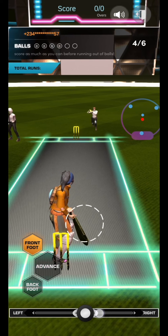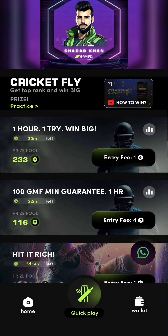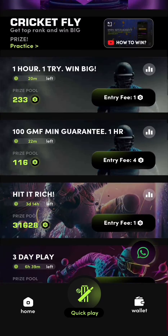Different tournaments have different numbers of winners. For example, on the one-hour tournament, the top 50% of the participants will get the winnings. The higher your rank is, the more GMF you win.